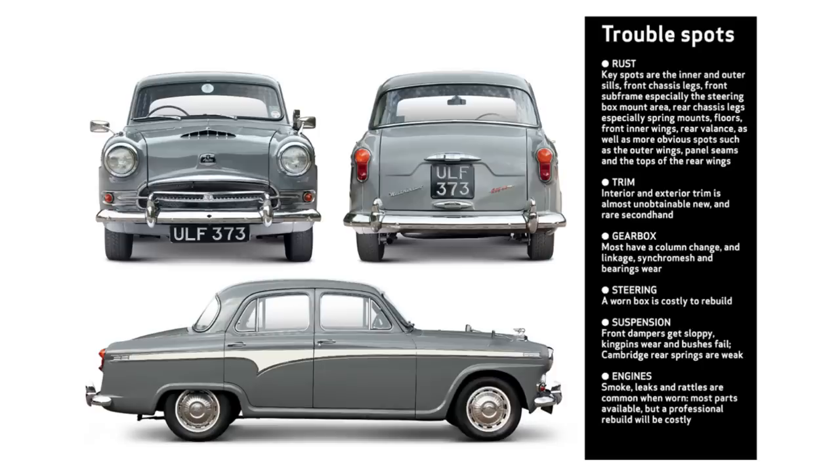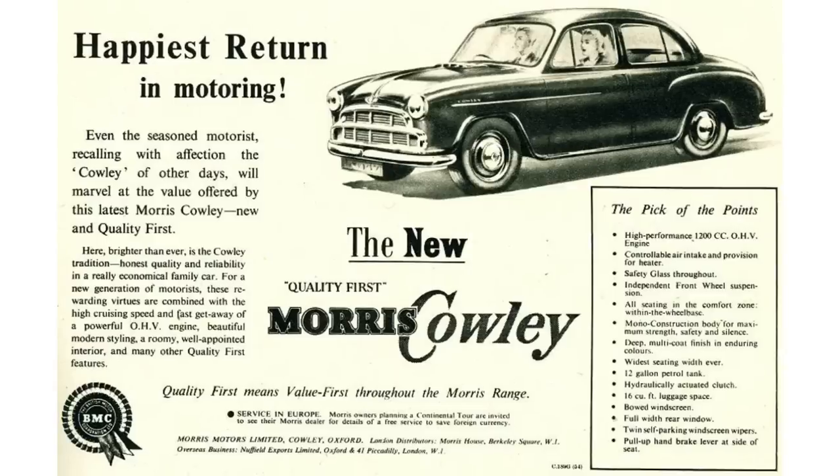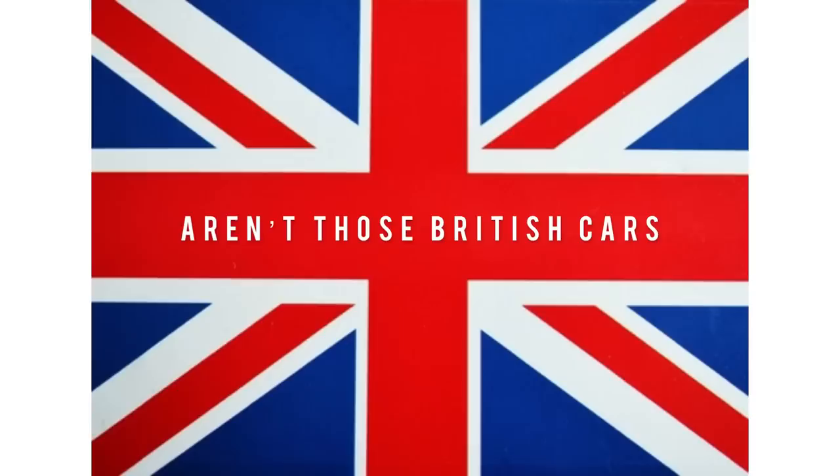The Series 3 and Series 4 cars got an updated version of that engine, growing to 1.5 liters — still an overhead valve design — with a power output of 40 brake horsepower at 4,000 RPM. The 1.5-liter can be found in the Morris Cowley, Austin A50, and the MGA. Those are all British cars, and in fact this car was actually made in England and then imported to the U.S. market.